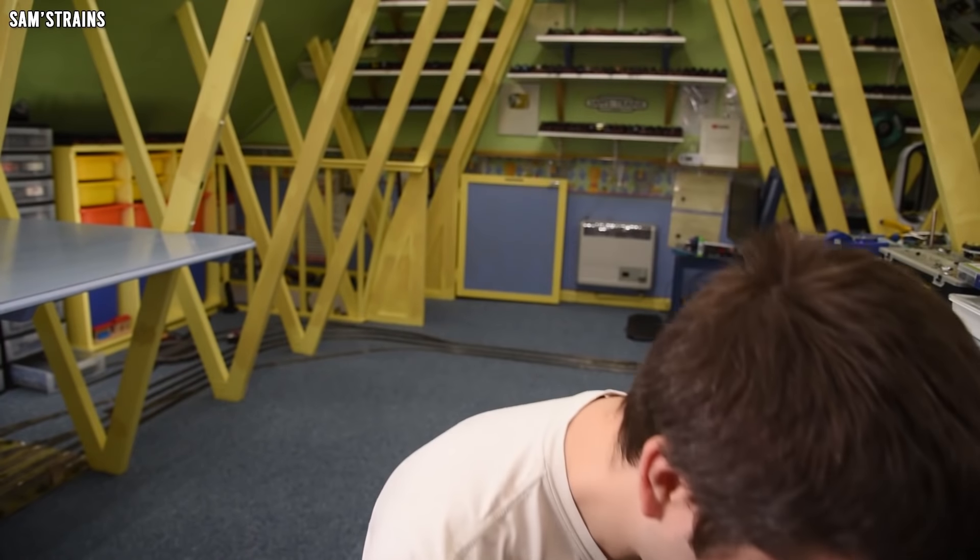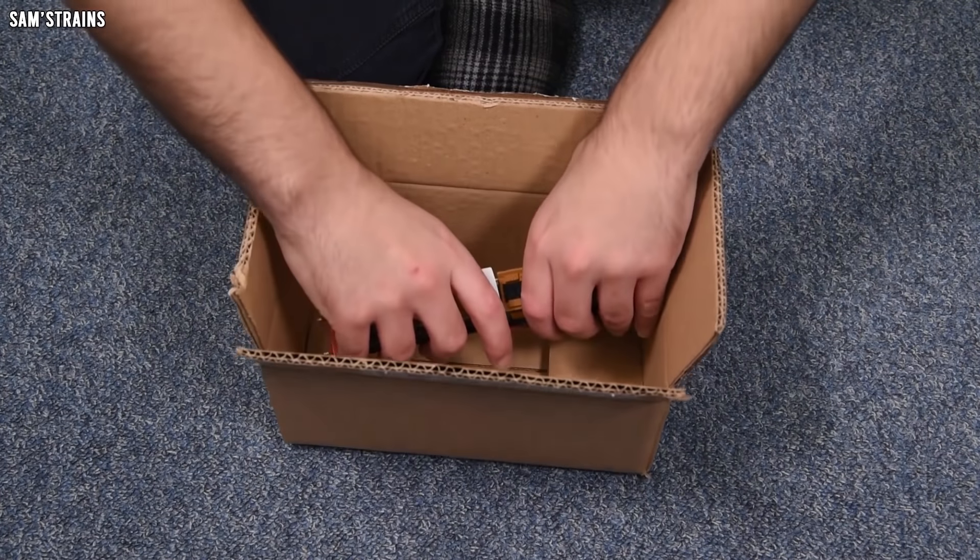So let's take a look at my Gladstone - I suppose I'd better do the unboxing bit. There we go, going for the world record for fastest ever unboxing. We'll take a close look at the level of detail, but first here is some history on the class in real life.